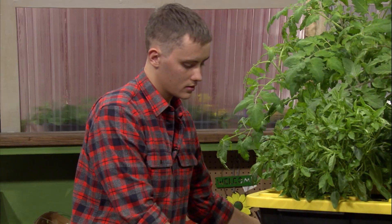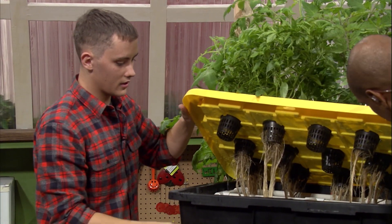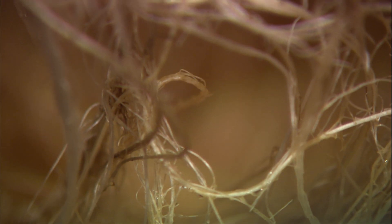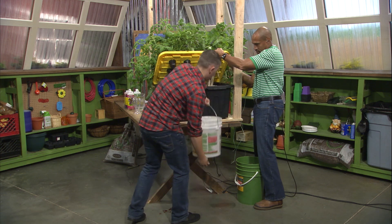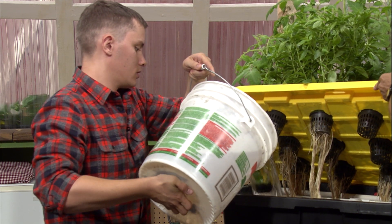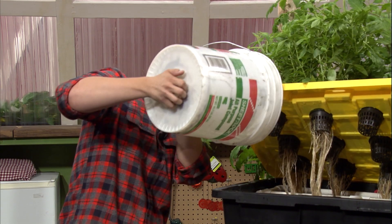All we've got to do is scoot this back towards us and then we will fill it up. While we have it lifted we're going to do an inspection of the plants and make sure everything looks nice. The roots are a little bit discolored, but that's to be expected with darker synthetic nutrients — there's a good mass of roots down there though, nice and healthy. We'll fill it slowly, making sure we get every last bit out of there.